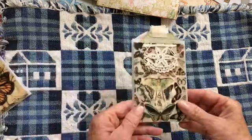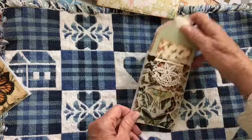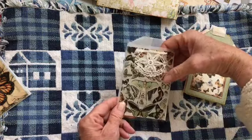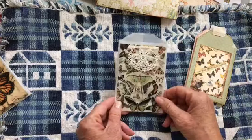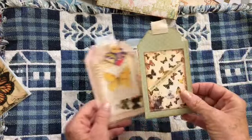Here's one with a nice image. I put a pretty little piece of lace on there. And again it's printed on vellum, so it's still somewhat translucent. And I have three cards.